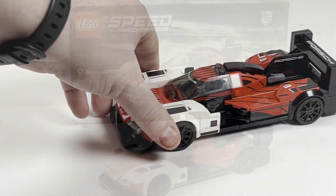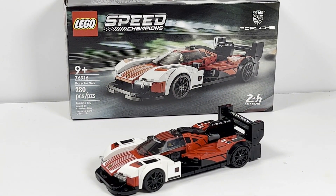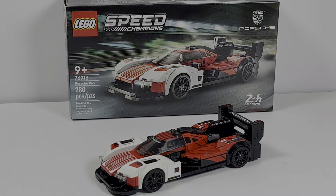The LEGO Speed Champions Porsche 963 is, overall, a pretty good Speed Champions set. I absolutely love the minifigure included. It's a little unfortunate there's no added bonus that increases playability — you're just getting the vehicle and nothing else. But on its own, I think this is a good set. Let me know your thoughts on this set and the other Speed Champions sets in this new lineup in the comments below — have you picked any up? Please leave a like and subscribe if you enjoyed, and have a great day, everyone. Thank you.